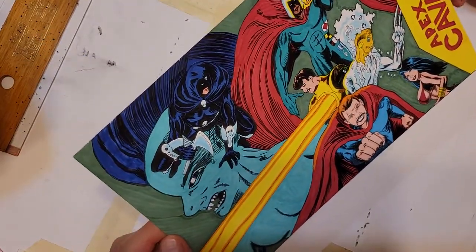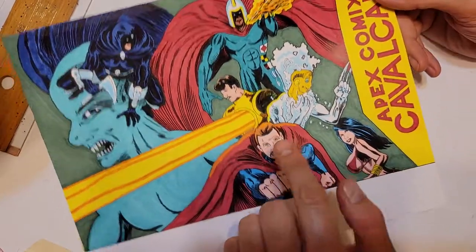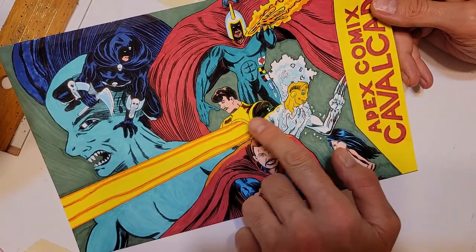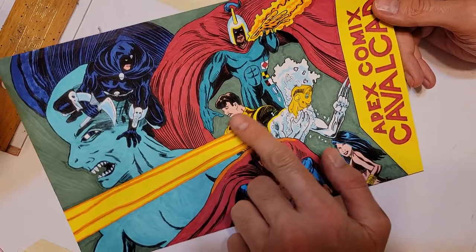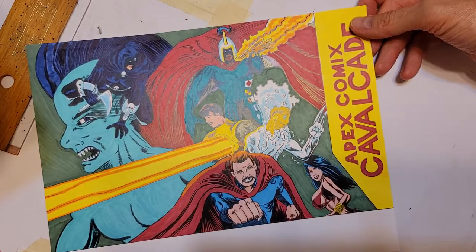Whoa, this looks good — looks fairly tight. Notice I have the light reflection from the snow. Anyway, you guys have a great beautiful day. Ciao for now.